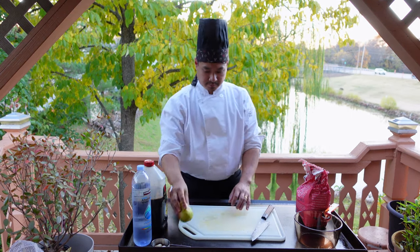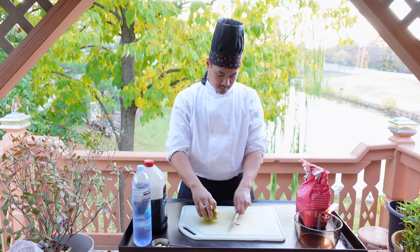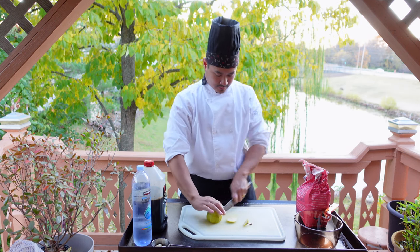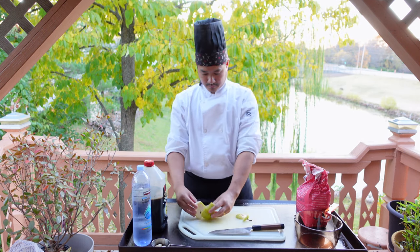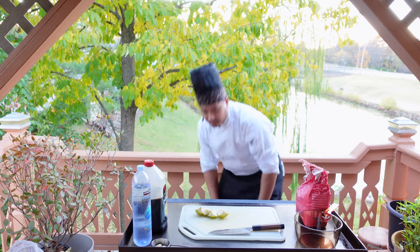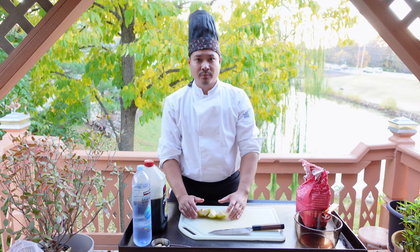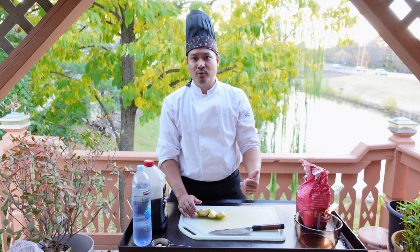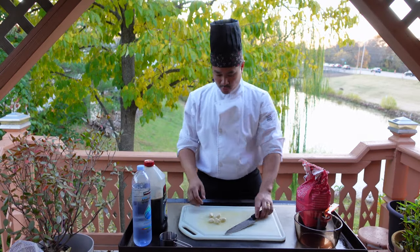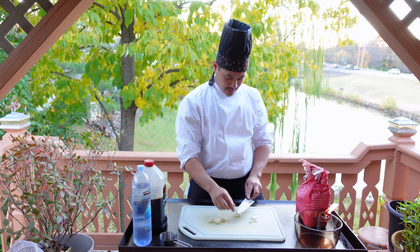Next we'll do the pear. You don't need to peel the pear, but you do need to wash it. We'll just take the top and the bottom and cut it into quarters. The reason I'm using pear is for the aroma — you can also use pineapple, apple, or oranges. And now for our garlic cloves, we'll need five, and we'll just smash them down like so.